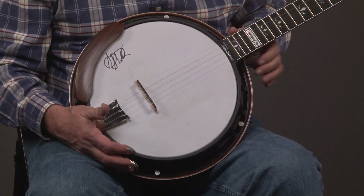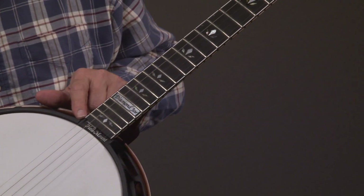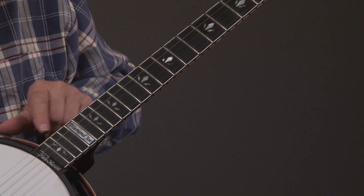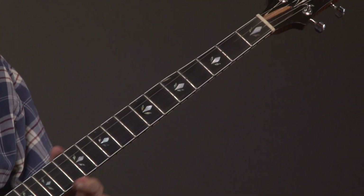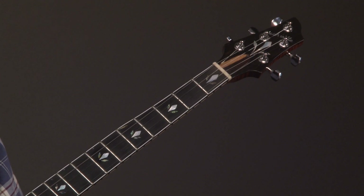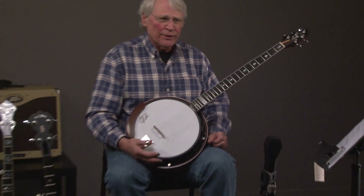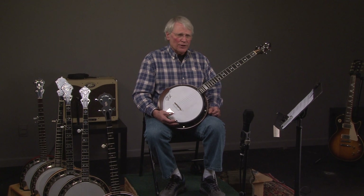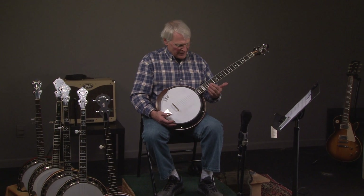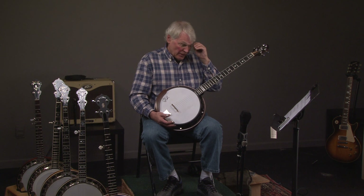Let's look at the workmanship on this Diamond Joe. As we go up the neck, you do see this thing that says Hill Amount right here, Diamond Joe, and then look at the beautiful inlay. It has a radius fingerboard. Now, if you play melodic style or single string — Noam Pikelny, Bela Fleck, Tony Trischka, Bill Keith, people like that — you'll like the radius fingerboard. It makes some difference.